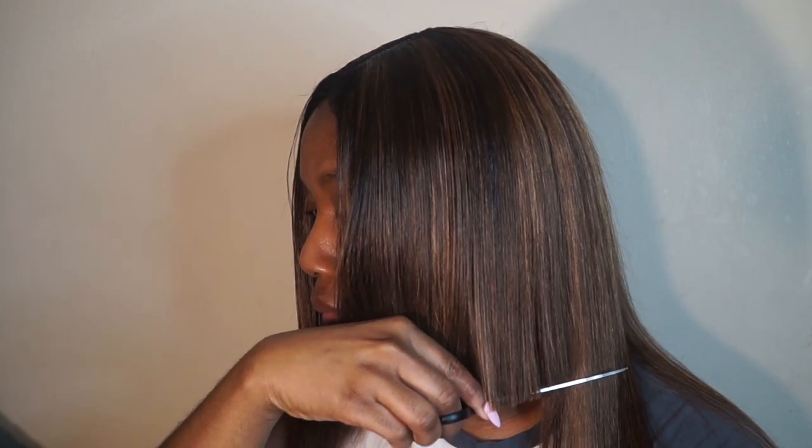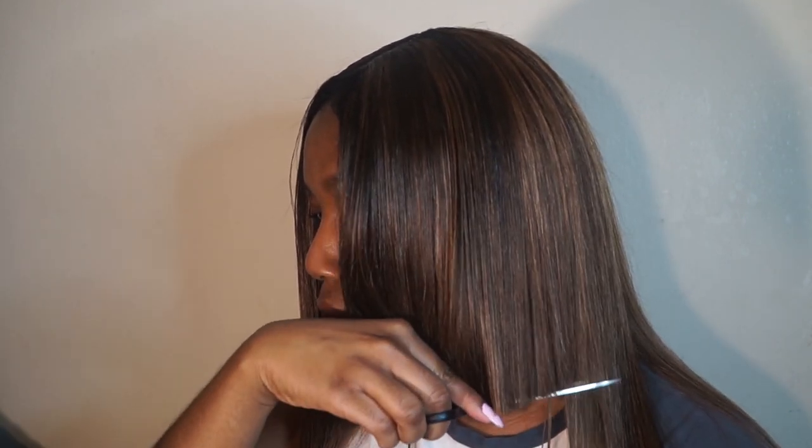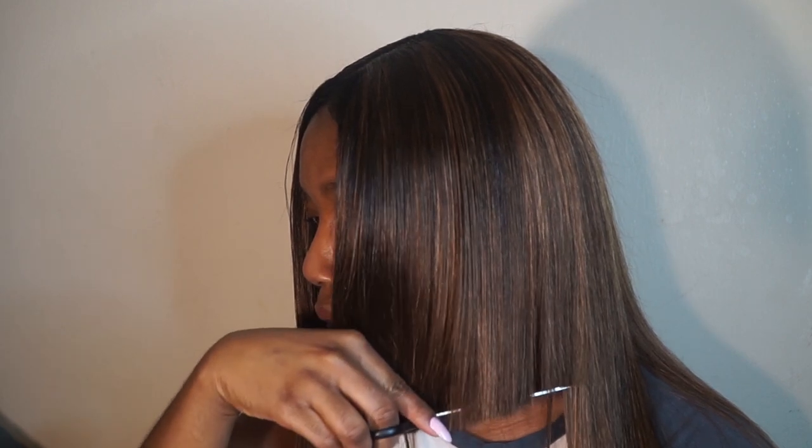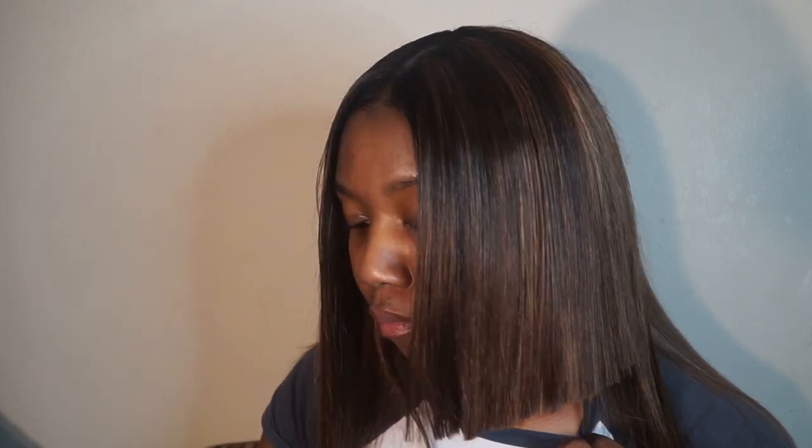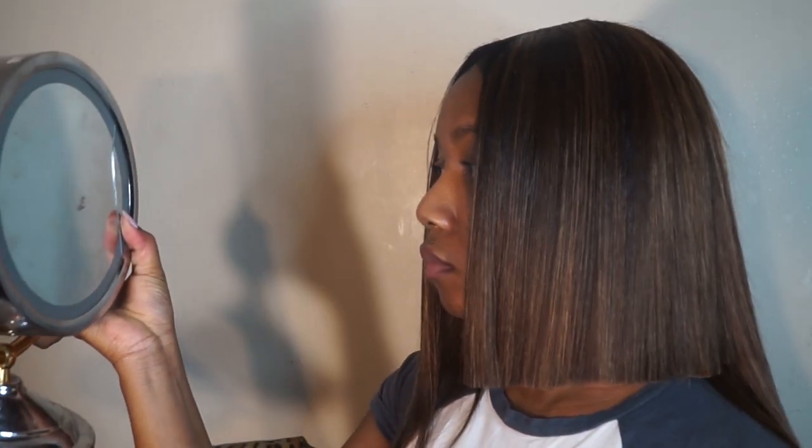You also want to make sure that you have some really sharp scissors when cutting your bob, because I was using some of my old scissors and it was giving me a very hard time. They're so dull and I was getting a lot of jagged edges, which I had to later go back and clean up a bit. So make sure you are using some really good scissors.